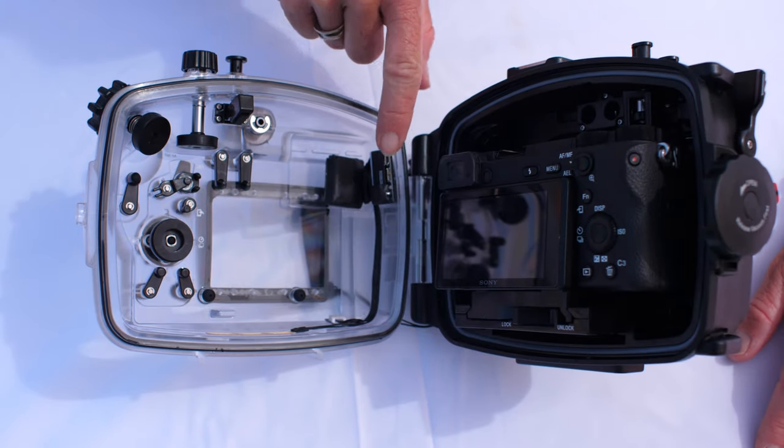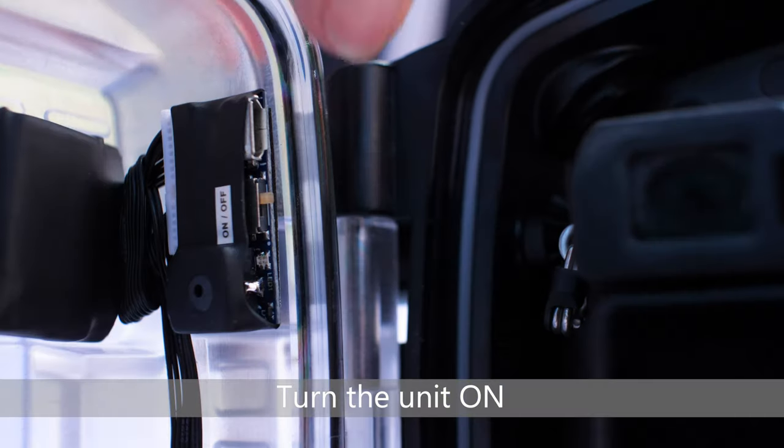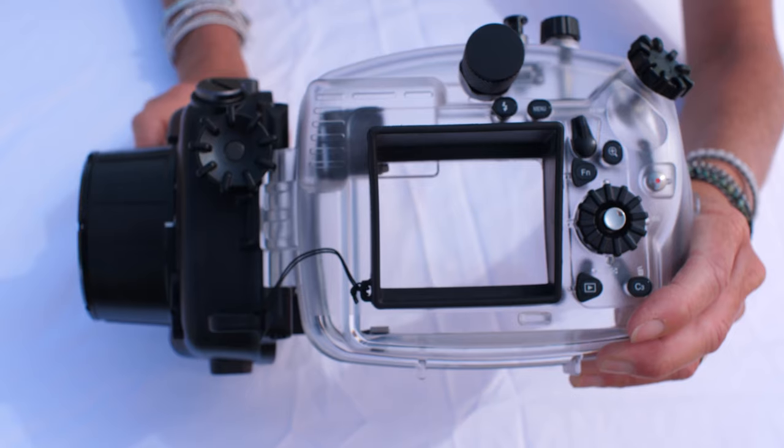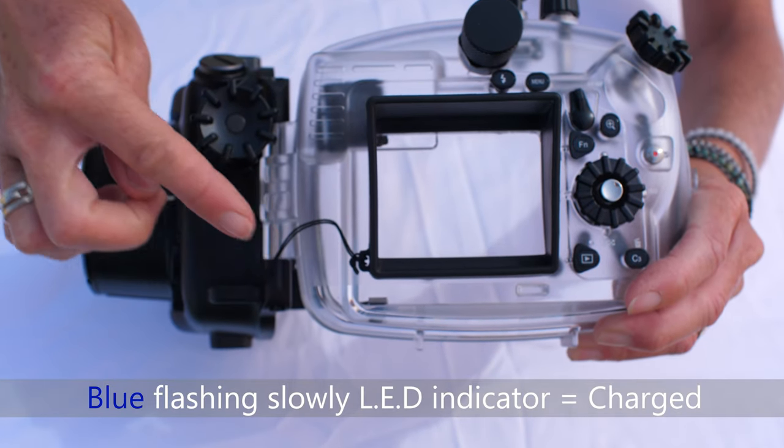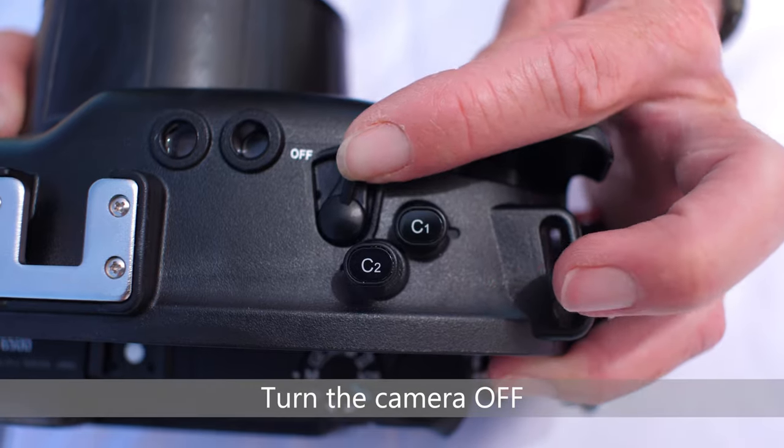Prior to closing the housing, turn the unit on using the power switch on the signal board. If the unit is properly charged, the LED indicator starts flashing slowly in blue. Turn the camera off.